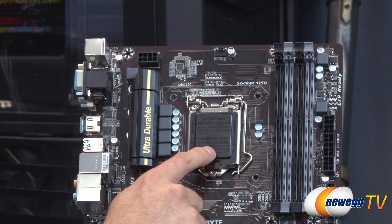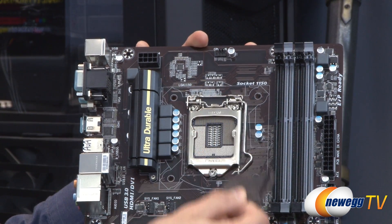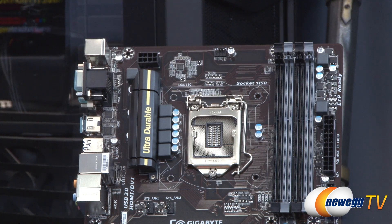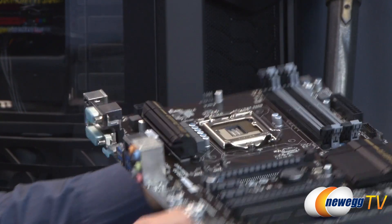Underneath the heat sink is the power delivery system. The main event is the LGA socket 1150 for the fourth-generation Haswell CPU. It's worth noting this is not compatible with prior socket 1155 CPUs. There's also 15 microns of gold plating on those pins, helping to lower resistance and support overclocking on your Haswell chip.